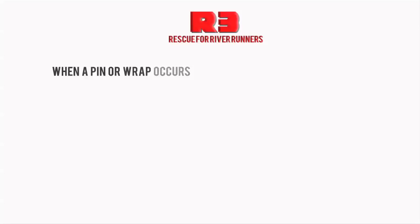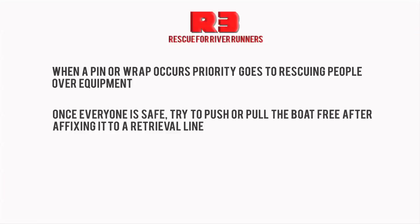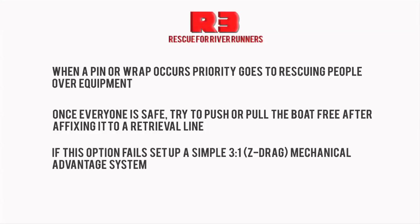Remember, when a pin or wrap occurs, priority goes to rescuing people over equipment. Once everyone is safe, first try to pull or push the boat free while it's affixed to a retrieval line. If this option fails, set up a simple 3-to-1 mechanical advantage system. Getting to learn mechanical advantage systems takes practice.